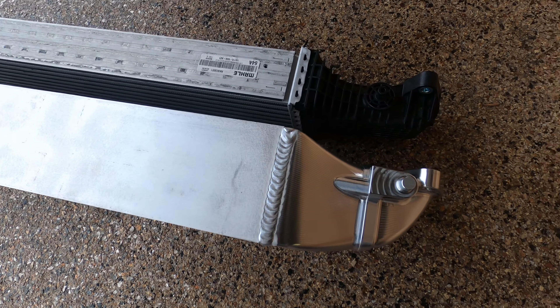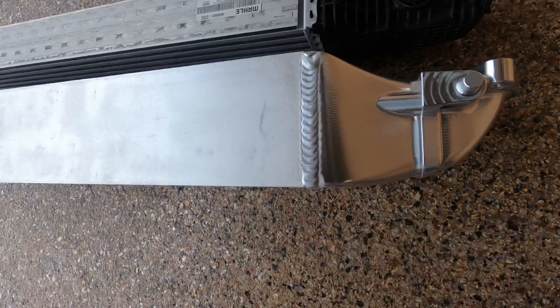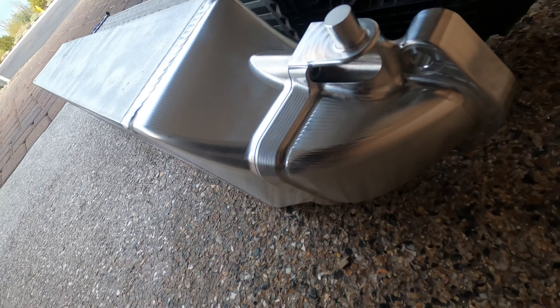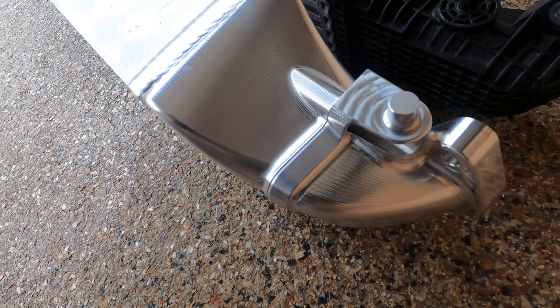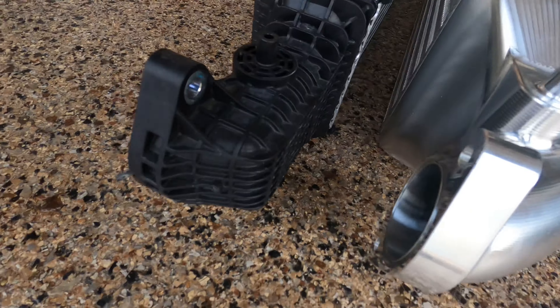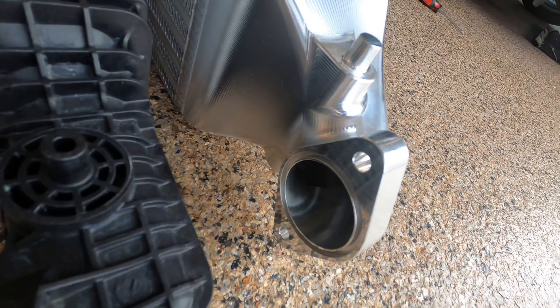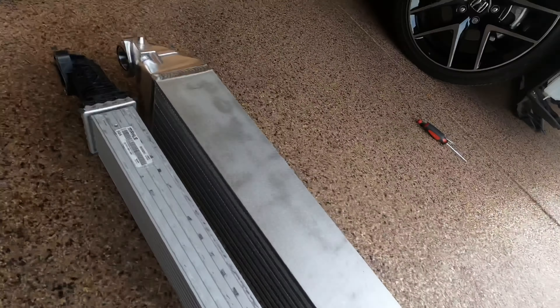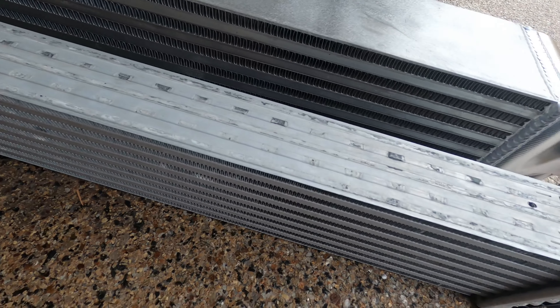Alright guys, size does matter — you can see the difference between these two designs. Stock is super narrow. PRL is actually going to have a removable piece on this side, which will allow you to go to a larger diameter for when the intercooler piping kits come out.